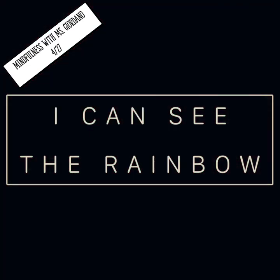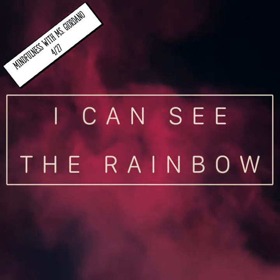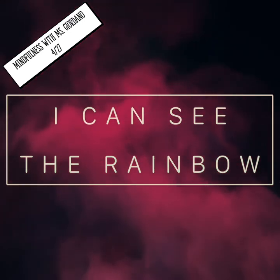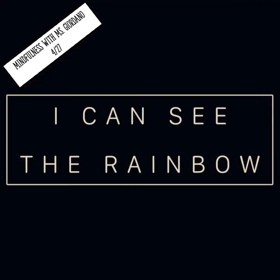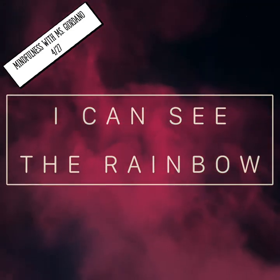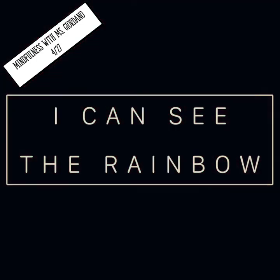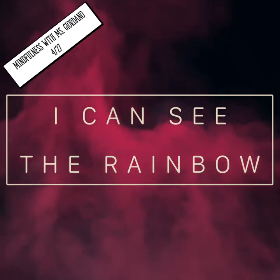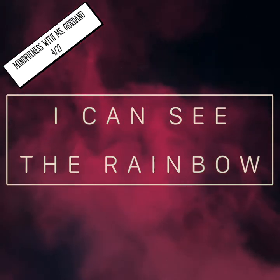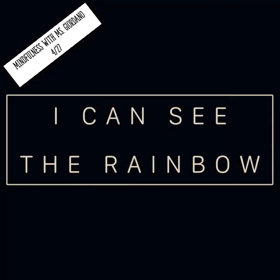Now close your eyes and visualize your favorite color that you observed. Notice how you're feeling. How does your body feel? How is your mind feeling? As you're doing this, take a deep breath in through your nose and out through your mouth.